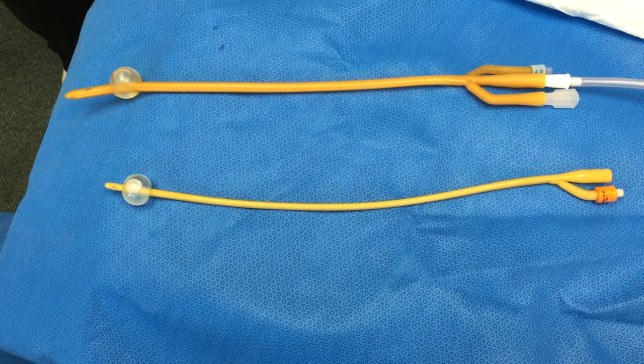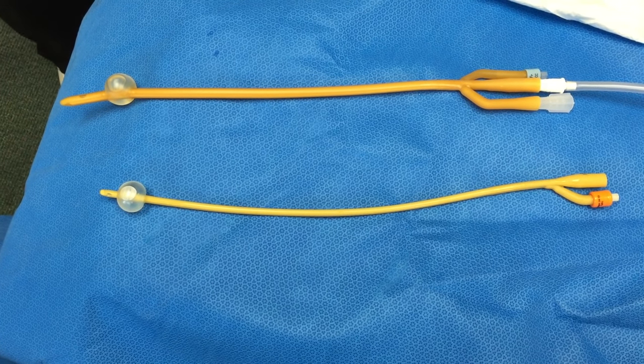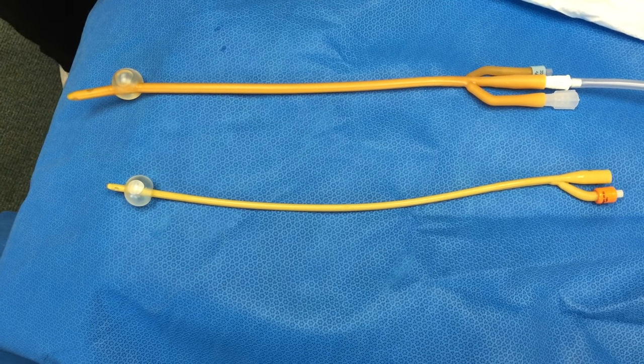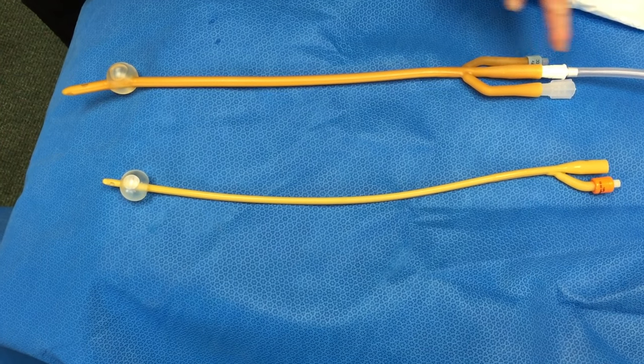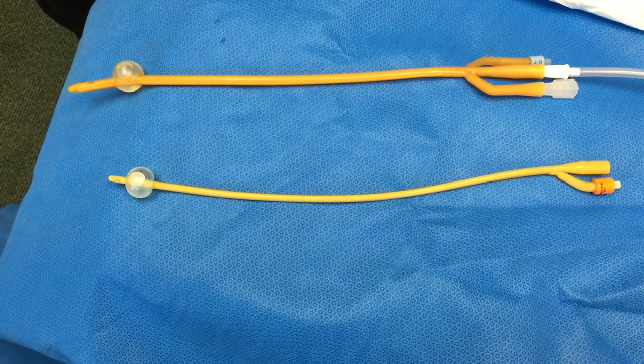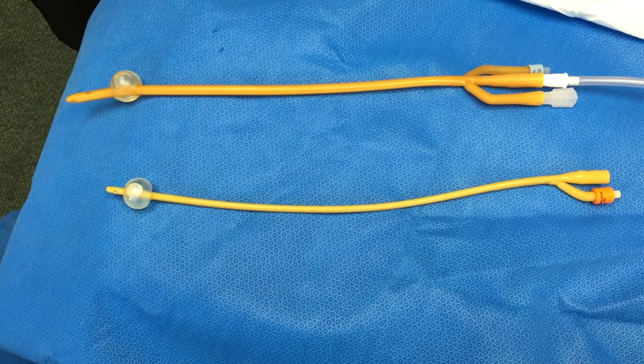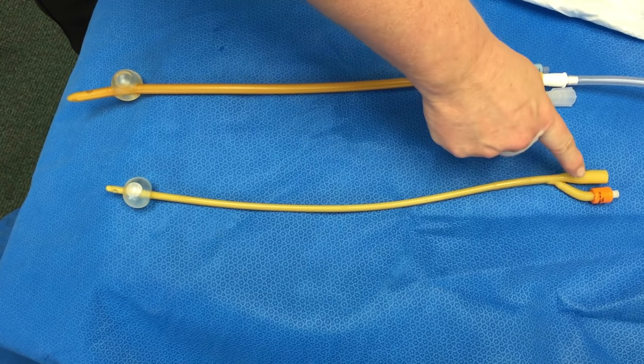In order to remove the catheter, this balloon must be deflated. This may be done by identifying the balloon port on the Foley catheter. There are several different kinds of catheters, but all catheters have a balloon port, which is easily identified as the short port that has a colorful plastic tip.